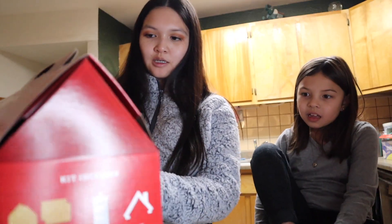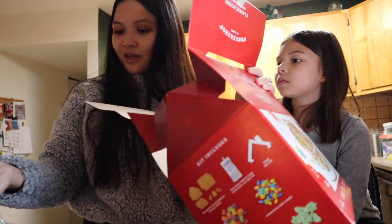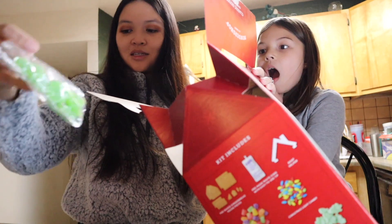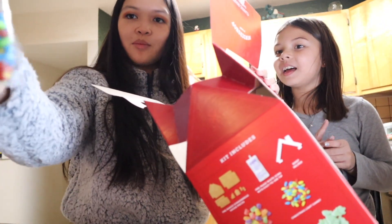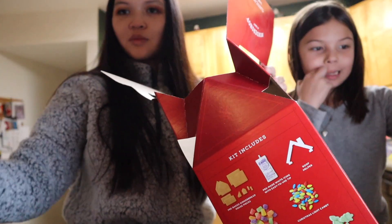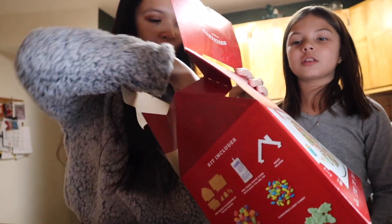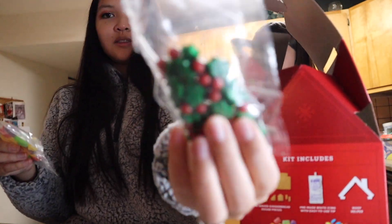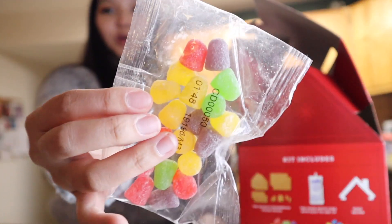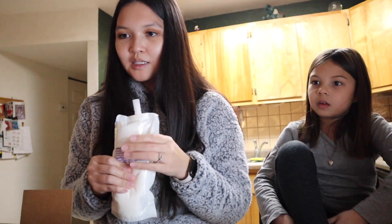Okay, so we have the gingerbread house kit. There are candy pieces — look, there's trees and little light bulbs we can use. And then here's the frosting and some decorations — I don't know what those are called — and then they have gumdrops. You need to massage the white icing packet for two minutes.